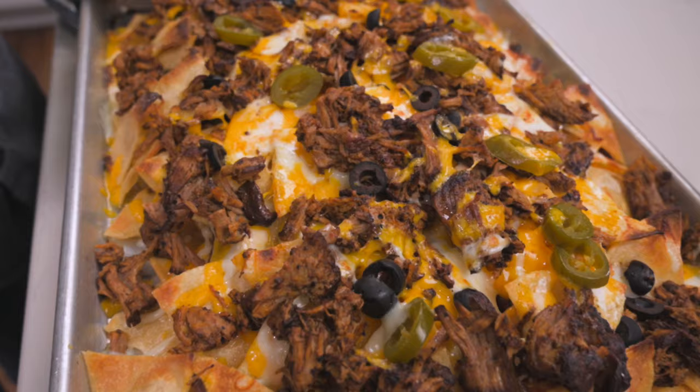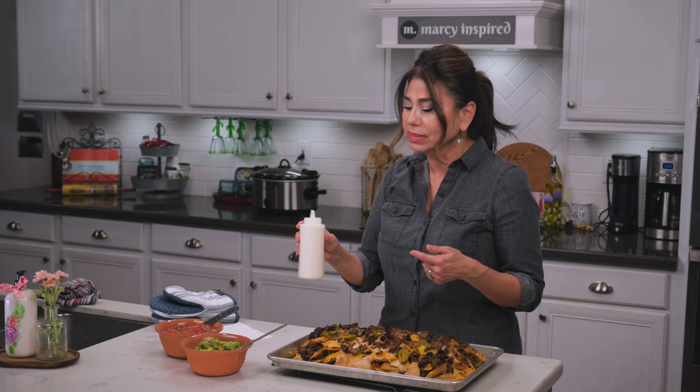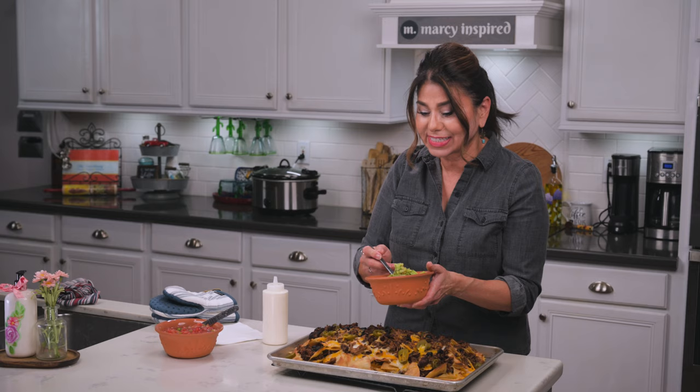Once out of the oven, I've got some Mexican crema — which is a table cream like sour cream but a little more runny — I've got some pico de gallo and guacamole that I made earlier. So I'm going to add them on here real quickly and give it a taste, because I can hardly wait.